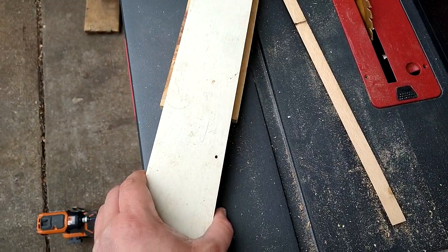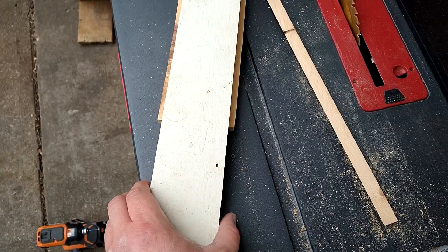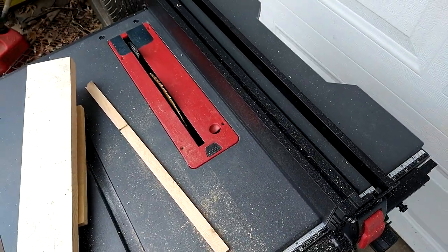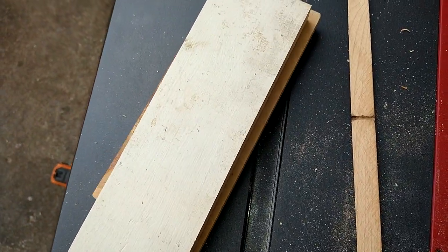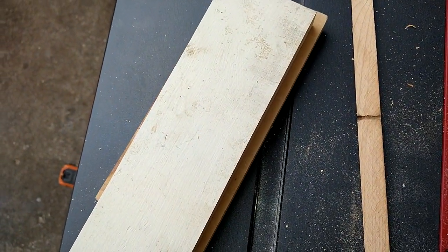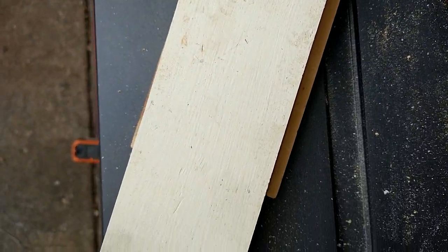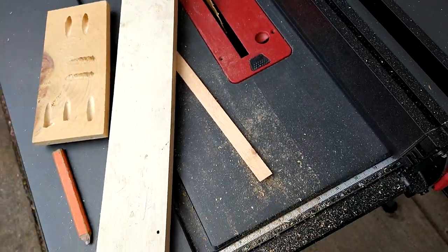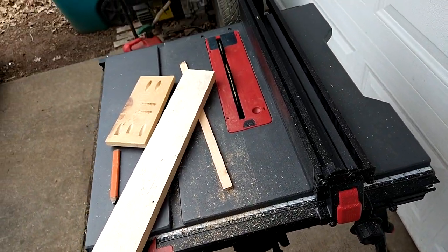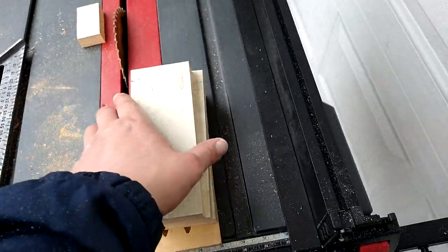I might cut it down a little bit more — that doesn't seem like it leaves quite enough. And then obviously for the back side I'm gonna shorten it just a little bit on this side. I'll just probably mark it — measuring aside, we don't need measuring.